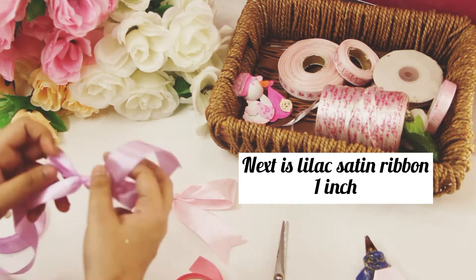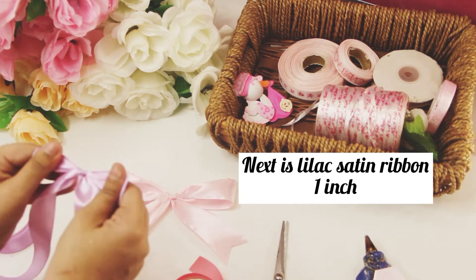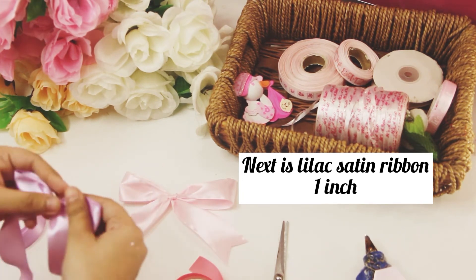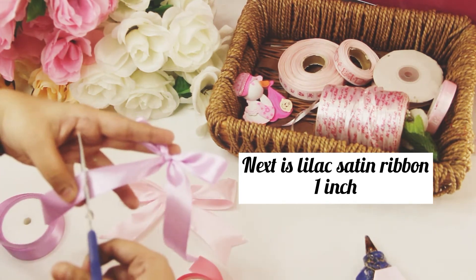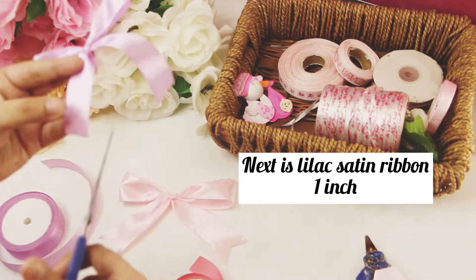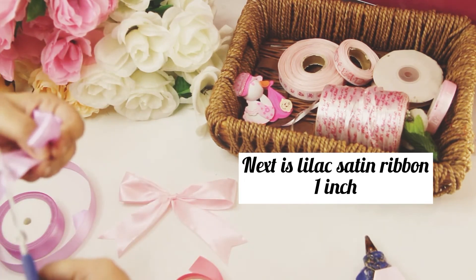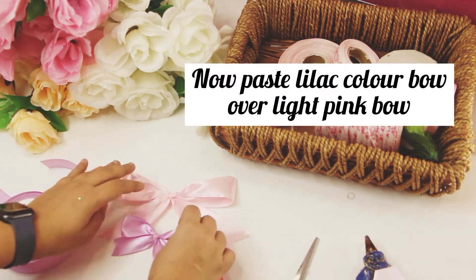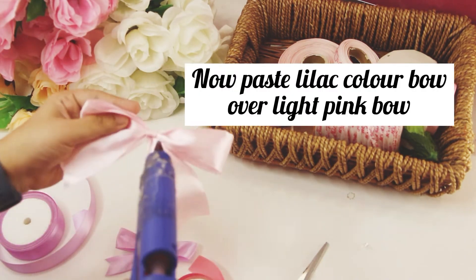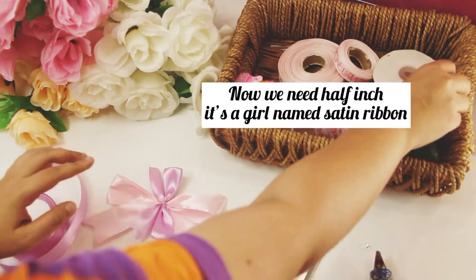We'll make a bow from the 1 inch lilac satin ribbon. Cut down the bow from the ribbon roll and do the edges. Make sure that you have a good quality scissor so that a refined look is created.